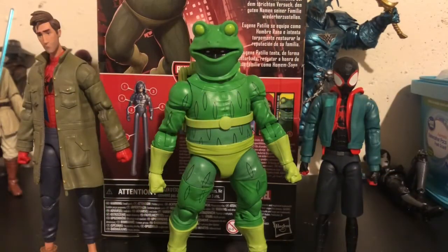Here is Frogman next to probably the two best figures in this wave — spoiler alert — Peter B. Parker and Miles Morales. Good thing these two are two per case. If you're only going to get two from this wave, get these two. They're probably the two most interesting and they probably have the most work put into them — the most new tooling, for sure. I don't think there's a single bit of reuse on either, so these are the two worth getting.